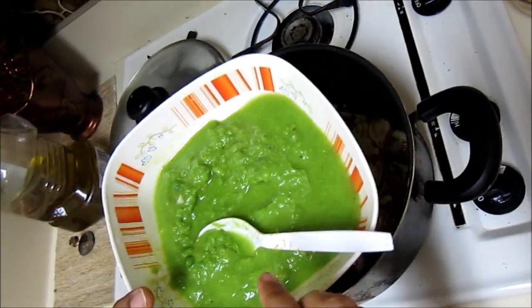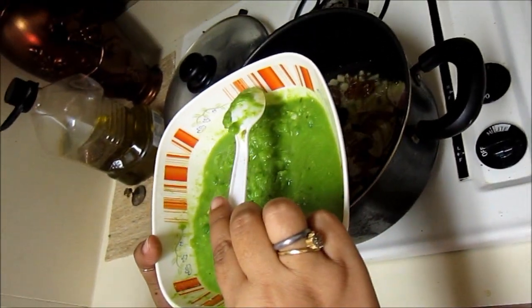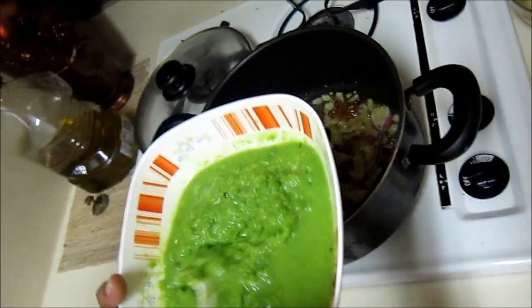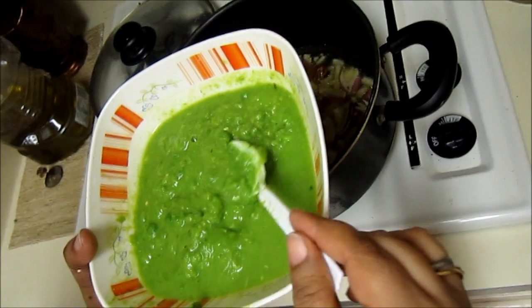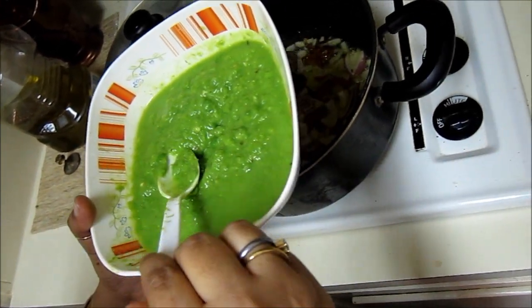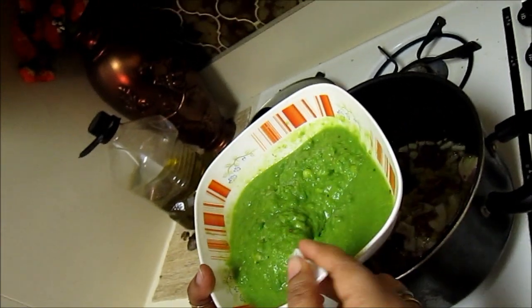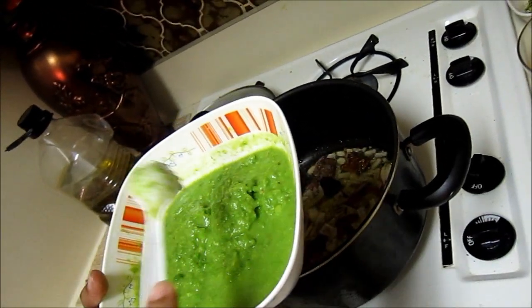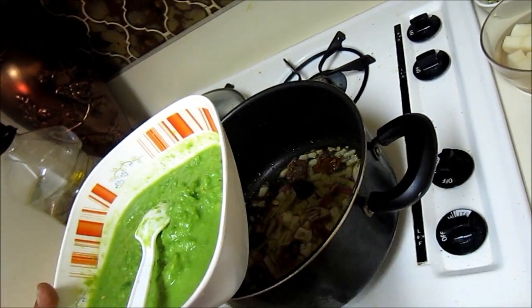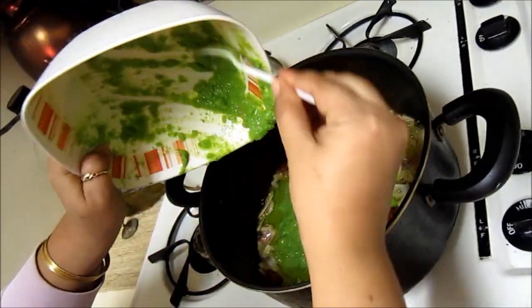I have taken almost this much peas and made it into a paste. It should not be a very thin liquid — there should be some granules of peas in it. I didn't have the traditional grinding stone, so I used my grinder. That's why it's a little smooth, but it should be thick with chunks of pea in it. Here goes the paste into the pan.